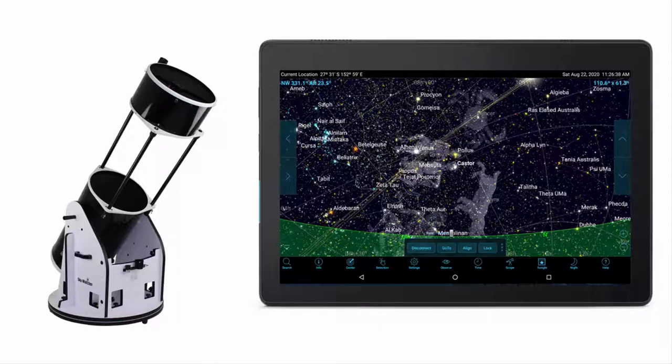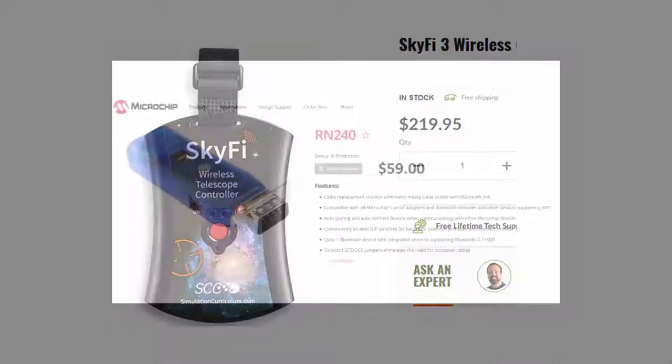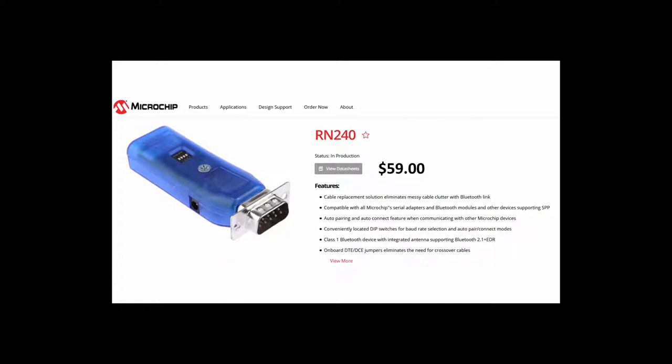Connecting a serial-to-Bluetooth adapter to the Argonavis allows it to talk to SkySafari on a device such as a tablet that also has Bluetooth. The telescope remains a push-to, but now it's much easier to get targets in the eyepiece. There are two ways to make a data connection: the quickest is via Wi-Fi using the plug-and-play SkyFi 3 adapter. This video focuses on a Bluetooth-to-serial adapter made by Microchip, which requires more effort but works.